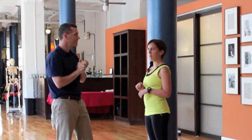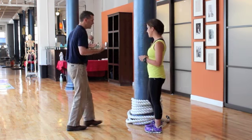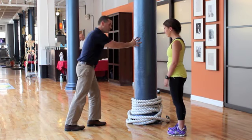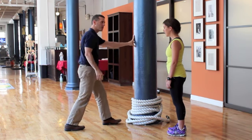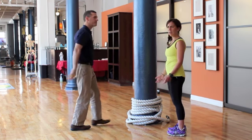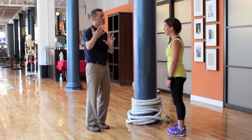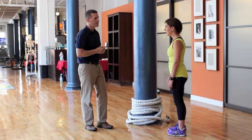Do you guys know the difference between the soleus and the calf? When most people stretch the gastroc, which is the upper part of the calf, they'll do a static stretch by going forward and holding it. The upper calf is the gastroc. The lower calf is the soleus, and most people will stretch it statically by bending the back leg. Most people stretch the upper calf and feel like they're getting both, but you get a little more emphasis on the soleus when you bend the knee.